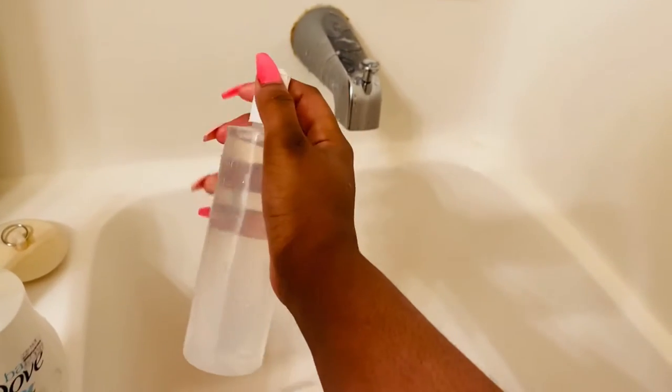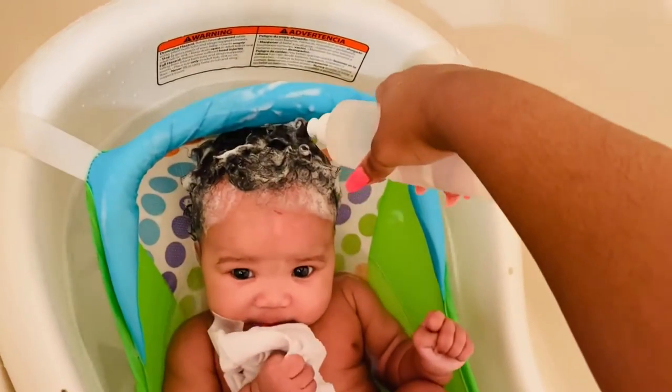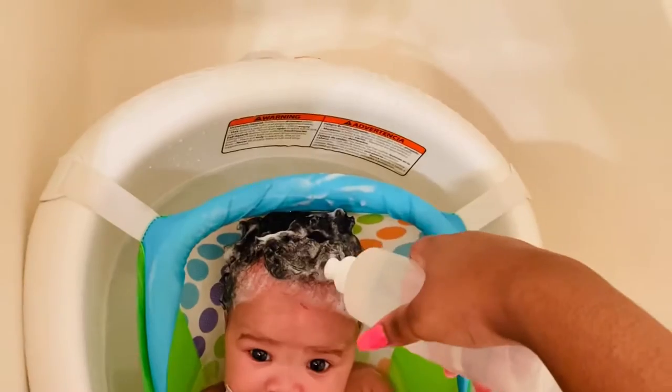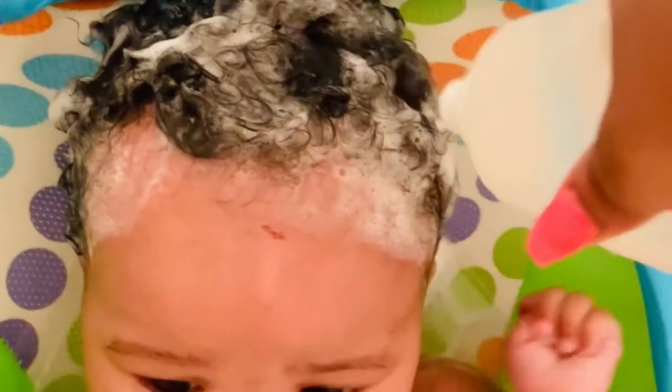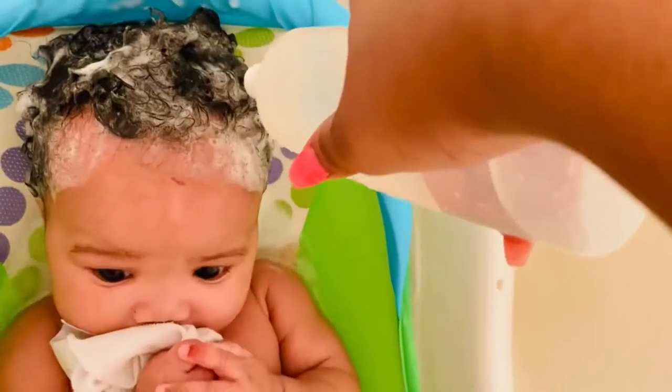This is the bottle I used to rinse her hair out. I like it because when you put water inside of it, it applies pressure to help the shampoo come out and also pushes the cradle cap out of her hair. I love this bottle, so if you can find anything like this I would recommend you get it.